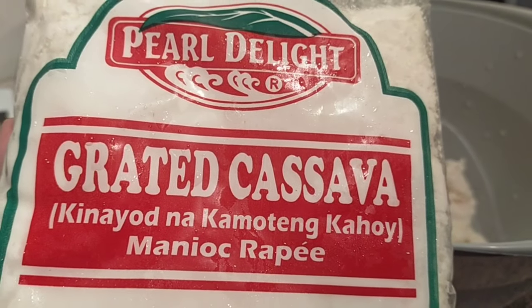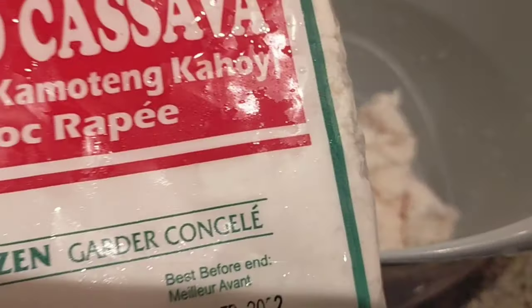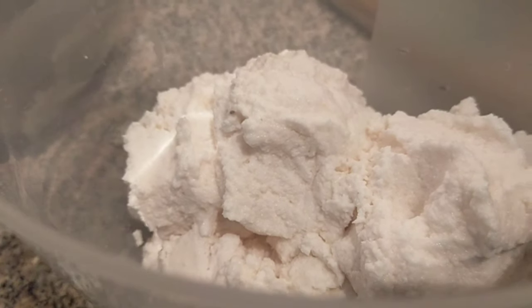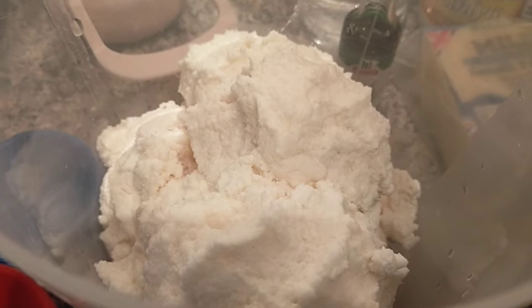This is the cassava I'm using — the frozen grated cassava that you can buy at an Asian store. But I would really prefer using fresh cassava that you grate yourself, and I just removed the excess liquid.